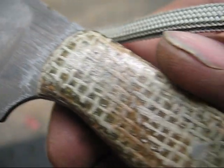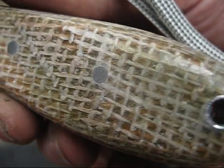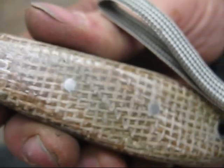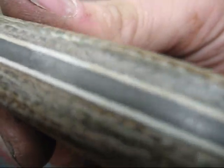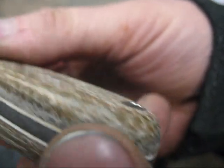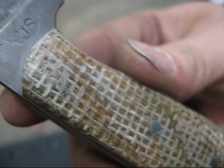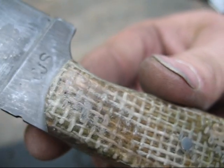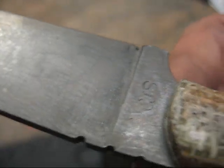Here are some up-close shots. You can see that burlap micarta — it looks so very cool. It's got the CGS stamp, and that just looks really, really cool. I like the way that patina came out.